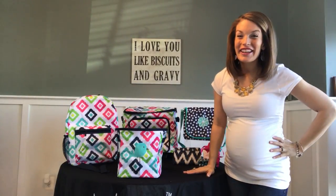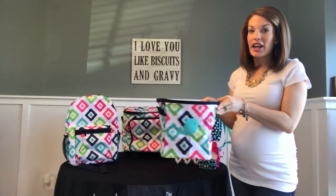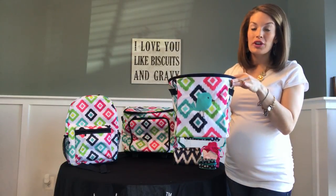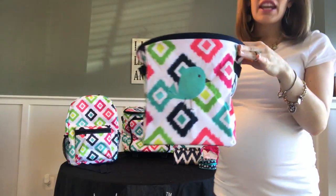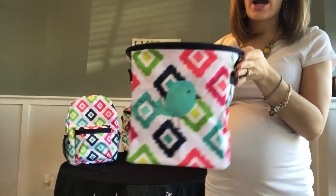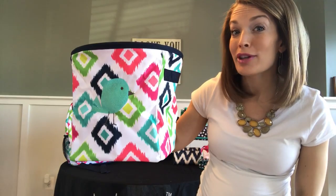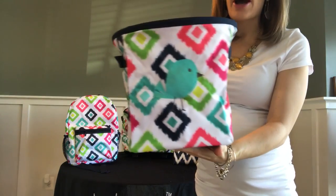Hey friends, Heather here with you. Thanks for joining me in Heather's Bag. I'm sharing with you today 31's mini storage bin. This little beauty is just about over 10 inches high and about 8 inches wide all the way around. Exact dimensions can be found online at www.HeathersBag.com.